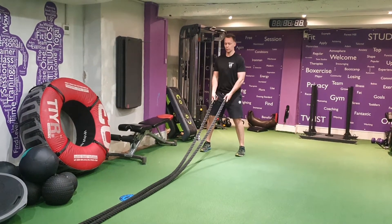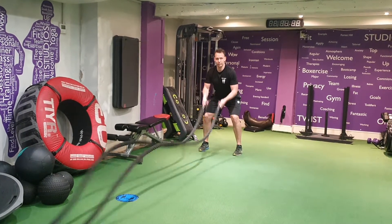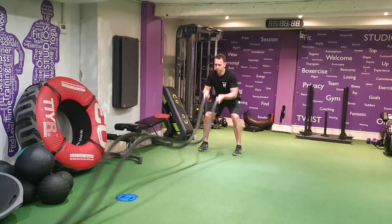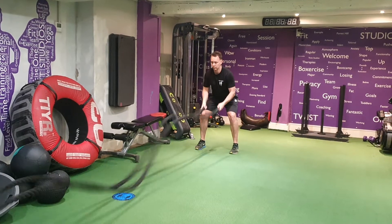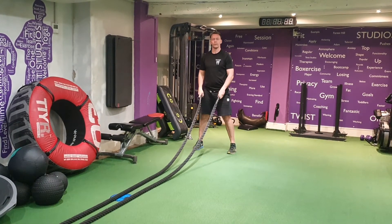There's some tension on the ropes to begin with. Release. Fast arms in here. That's where it waves.